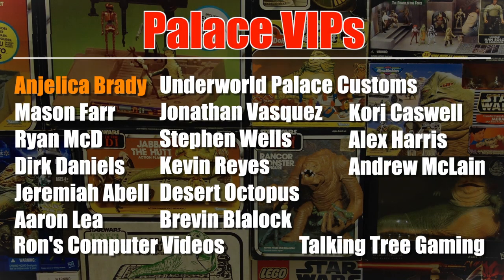This video was brought to you with the help of my patrons from Patreon, especially these Palace VIPs. I really appreciate your help, especially Angelica Brady. If you'd like to know how you can help support the channel for as little as $1 a month, you can click the link in the video description.